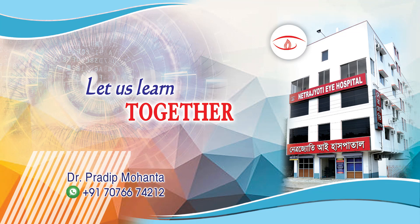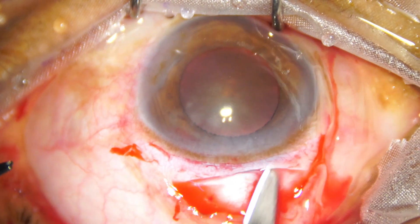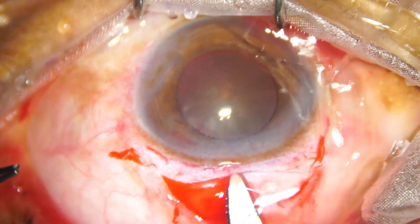Friends, in this video of SICS with small people, I'm going to use a prototype of the B-Octa pupil expansion device invented by Dr. Subhan Bhattacharji of Kolkata, India. The commercial version will be slightly smaller and easier to use, and will be made available by MedInvented Devices Private Limited.